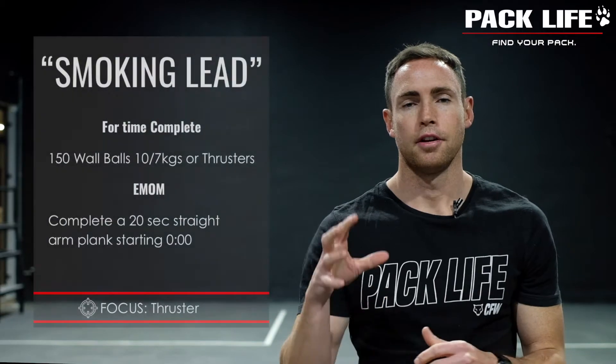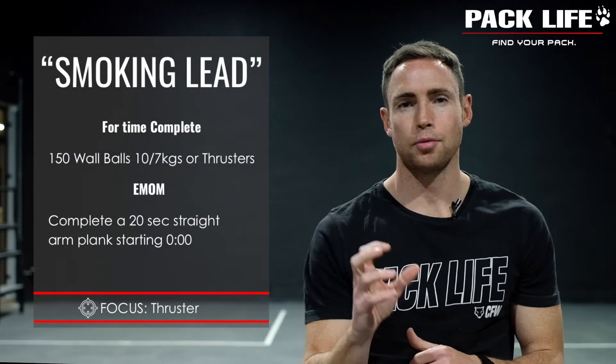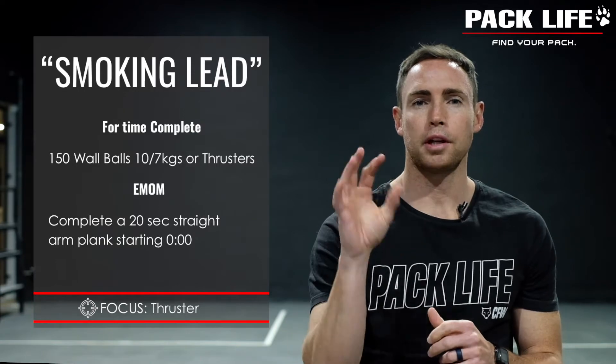Hey, what's up guys, welcome back to the Pack Life. Today we have an absolutely awesome leg burner buster for you — a classic benchmark CrossFit workout but with a sweet little twist to try and work through some of those lockdown blues. This one is an absolute cracker.